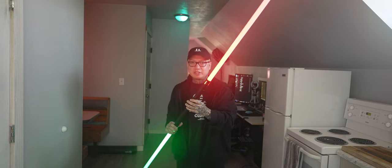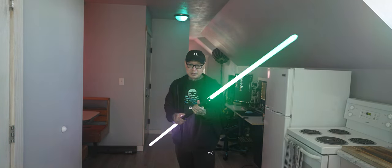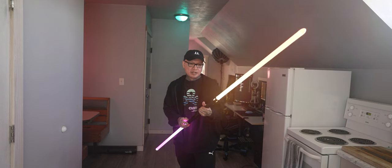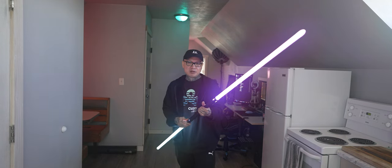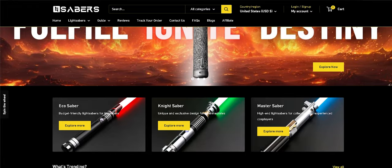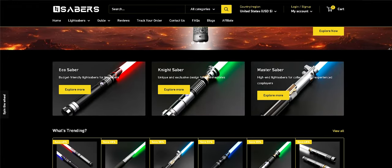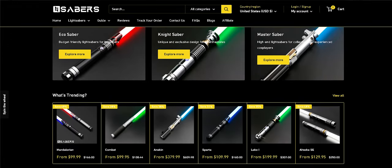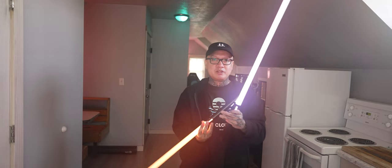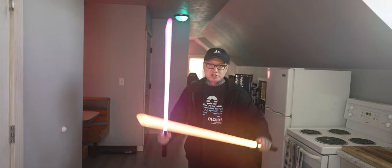This really is a good deal because you are getting two lightsabers for $140 and 7% off using my discount code HeyLeon — it'll be linked in the description box below. Check out End Sabers' website; they have all sorts of cool lightsabers and you'll find something fitting for you. Personally I like to have a really nice NeoPixel lightsaber, but these dueling lightsabers are just so much fun.